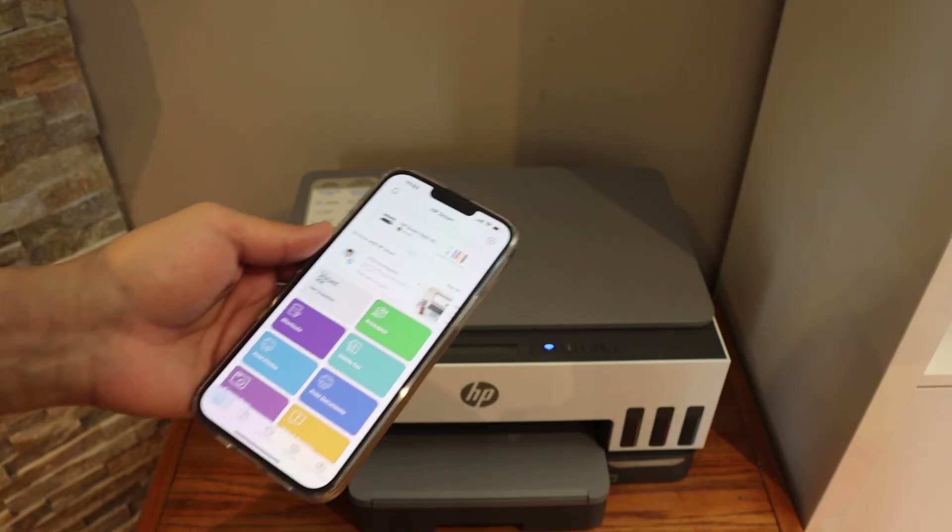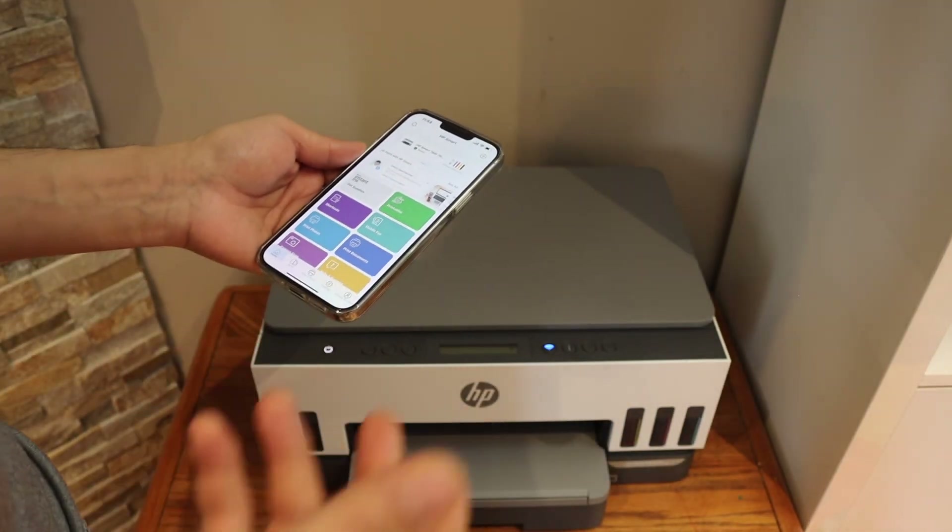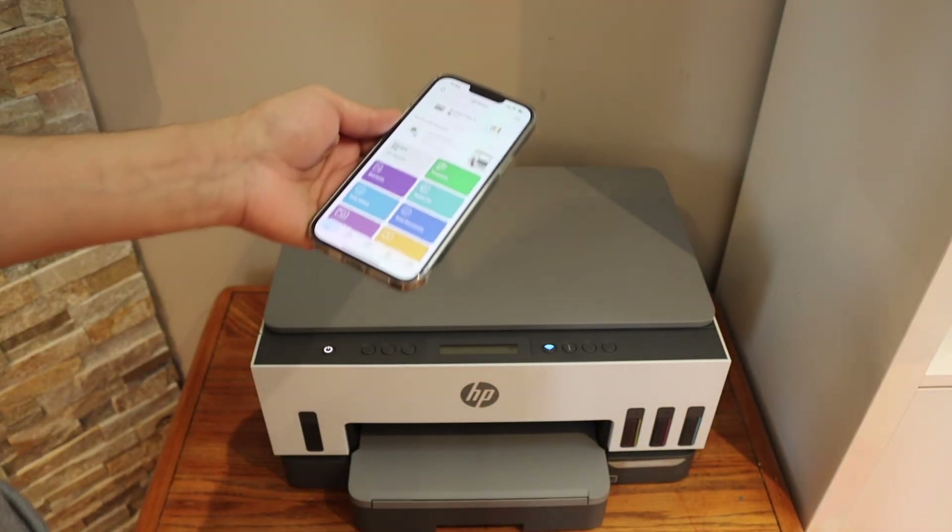Overall it's very easy to set up this printer with the Wi-Fi network using your iPhone or Android phone. Thanks for watching.